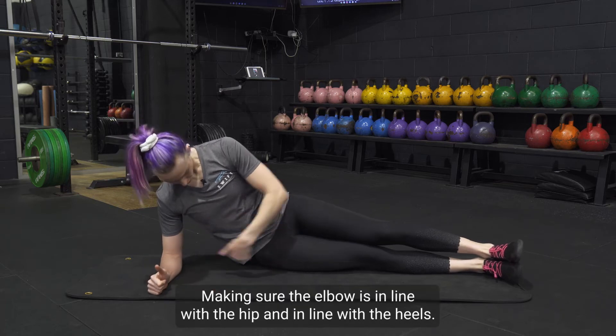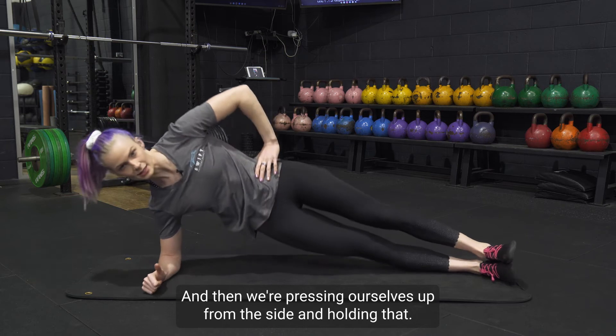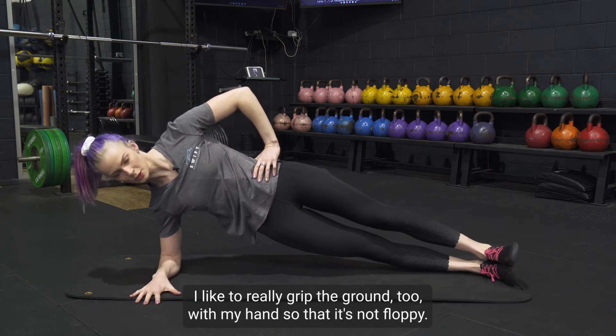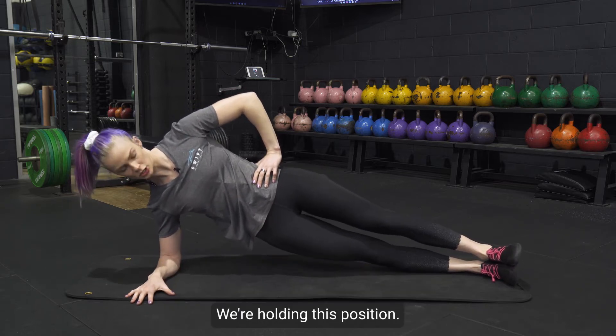Make sure the elbow is in line with the hip and in line with the heels, and then we're pressing ourselves up from the side and holding there. I like to really grip the ground with my hand so that it's not floppy — we're increasing our base of support and holding this position.